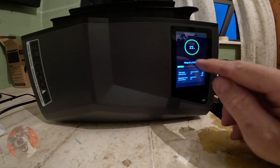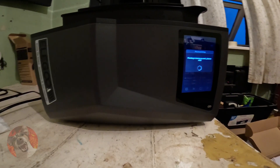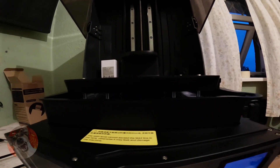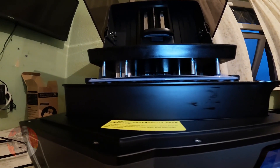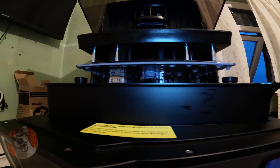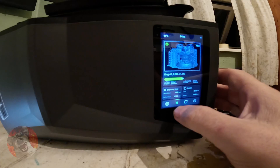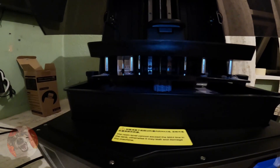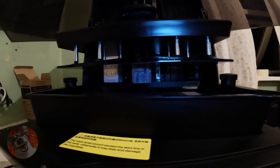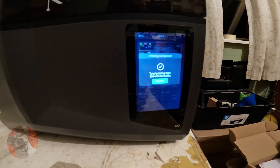I'm going to pause the print to make sure everything's okay, because my first attempt just didn't work. Changed some of the settings. Quick check at 50% to see where we are — looking good so far. We have just finished printing. Total print time: two hours and five minutes.